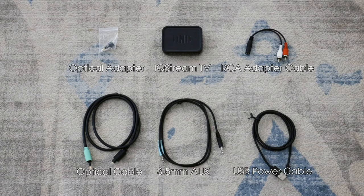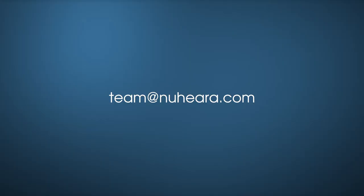If you're missing any of these items, please contact the team at nuheara.com.